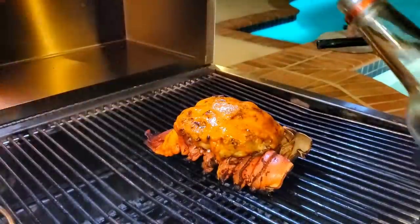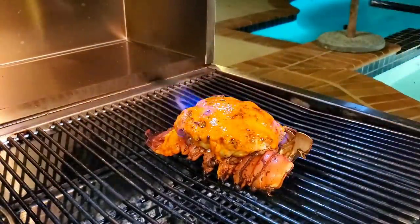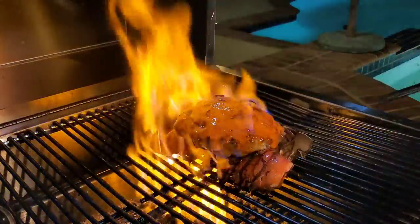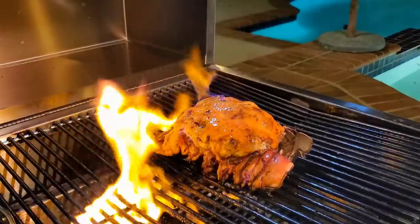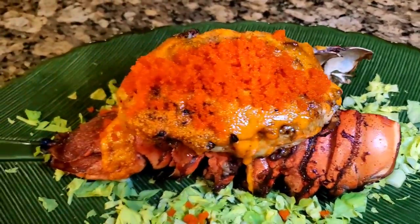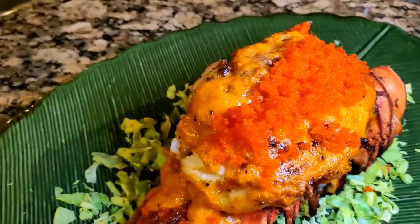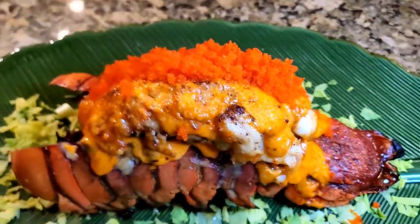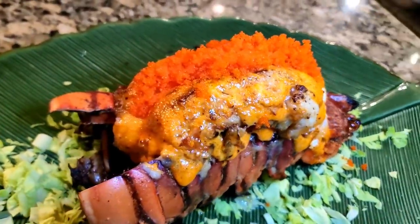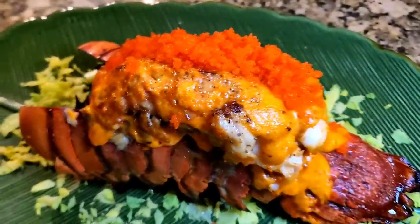Our lobster is done with the dynamite sauce. I like a bit more char, so a little bit more sauce. And if you're a pyromaniac like me, nothing like a little flambe at the end. It's a completed dish — lobster dynamite cooked on a Hasty Bake. I top it with some extra masago at the end because I like the briny taste of those little bubbles of caviar bursting with the flavor of the ocean as you eat the lobster.